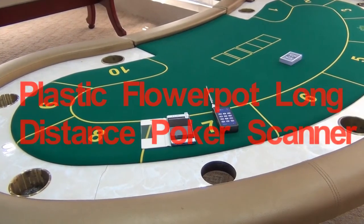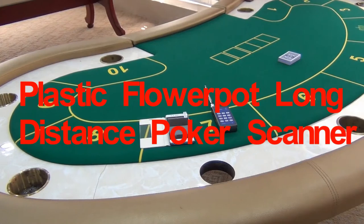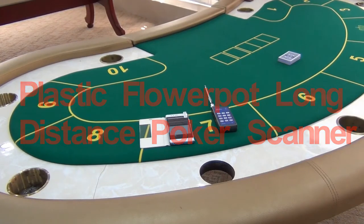Hello guys, welcome to EYE PokerG Center. In this video, we are going to introduce our plastic flower pot long distance poker scanner to you.